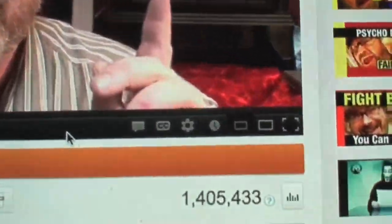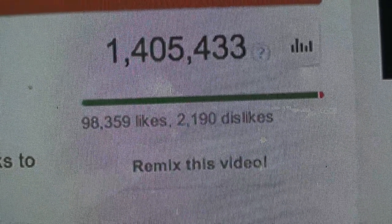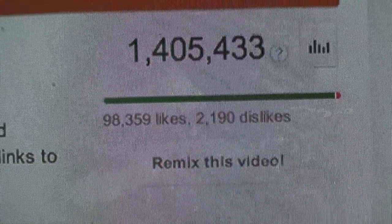This is another Mike Mozart free-to-re-upload-anywhere-on-the-internet video. You can click the remix button under the screen and re-upload it to your channel, and the views will count on your channel. How could you beat that?